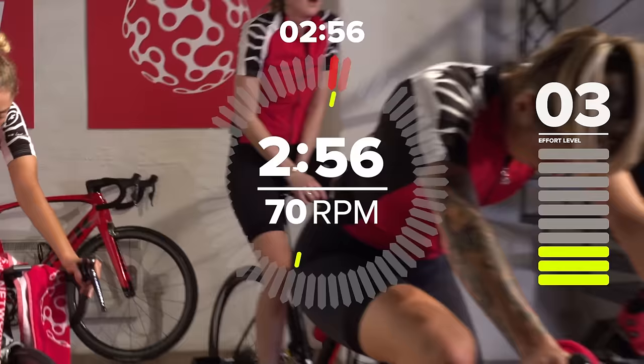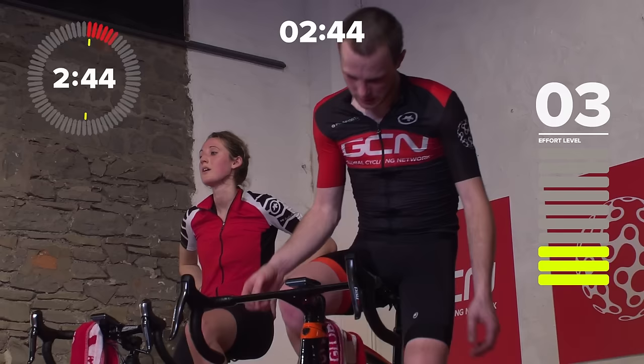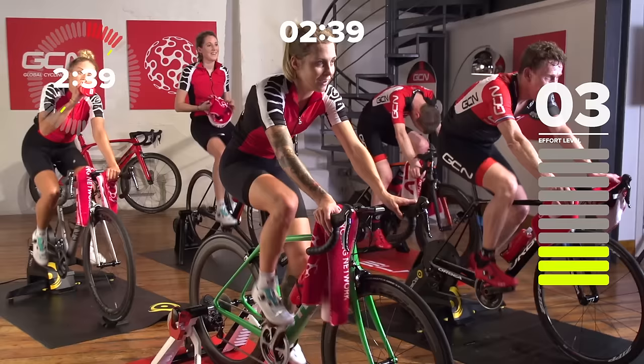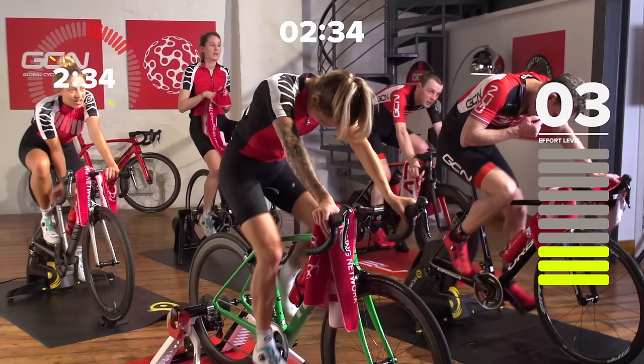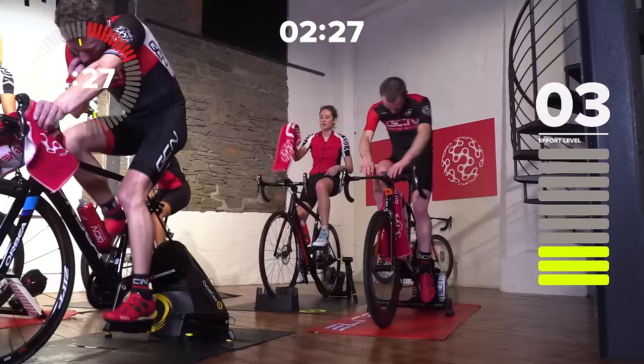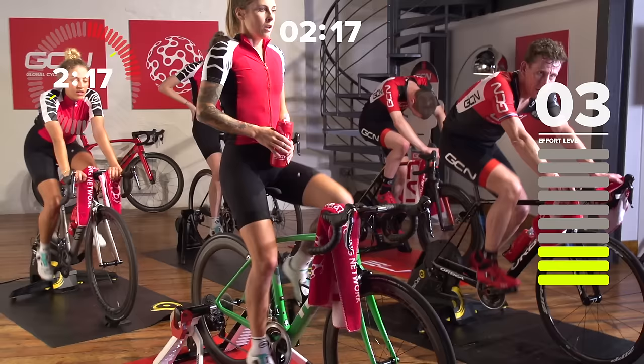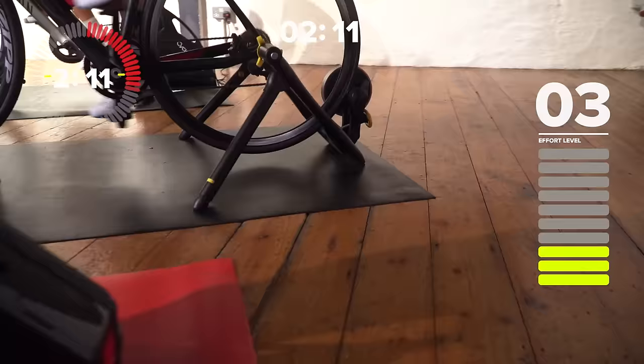That is three sets of 20-40s — a brutal session in anyone's book. Well done, that was absolutely cracking effort. I hope you're in bits now — I'm in bits. But you get off your bike, have a drink, have some food, and before long you're going to be stronger than you were before. That is what counts — that's what training's all about. Just make sure you get adequate recovery, otherwise you'll be doing these sessions and they won't have the same positive effect. Limit them because they are tough — it's the icing on the cake.